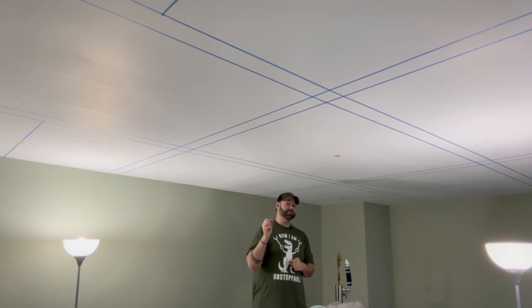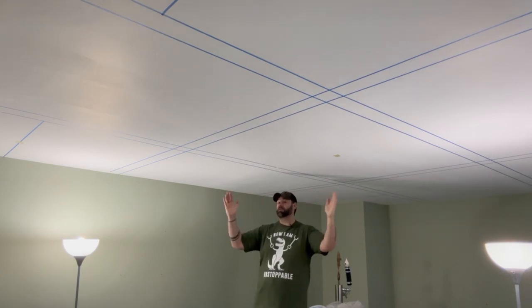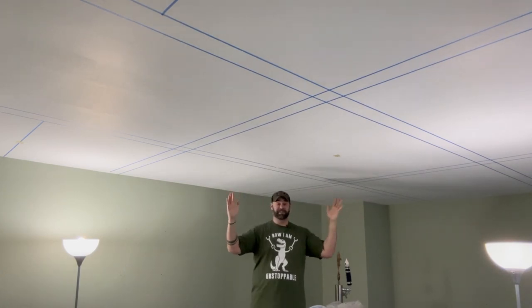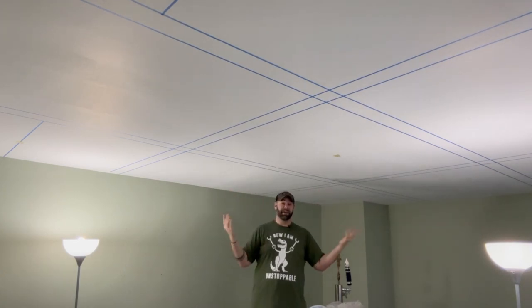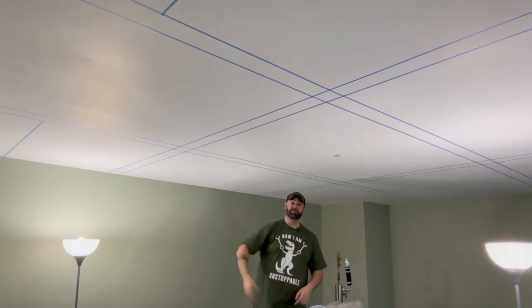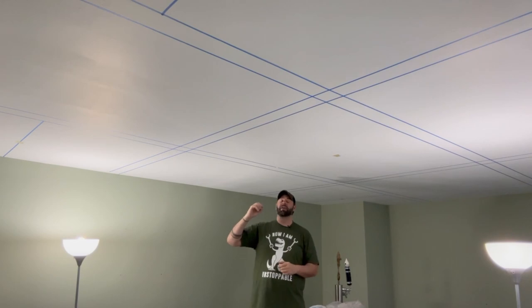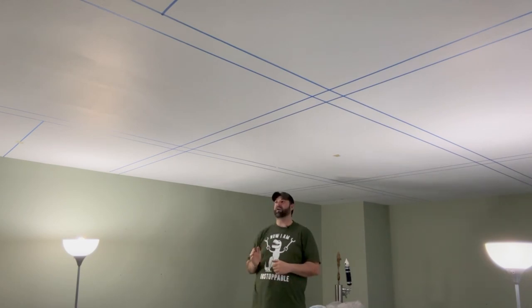I changed my mind again about the ceiling. I was originally just going to do six can lights or six thin LED lights, but then I thought it would look really cool to do coffered ceilings — so that's what I'm going to do. Can't be that hard, right? I got everything taped up and lined up, which was a freaking nightmare. The hardest part so far is trying to tape everything off and line everything up perfectly — there is a ton of math involved.